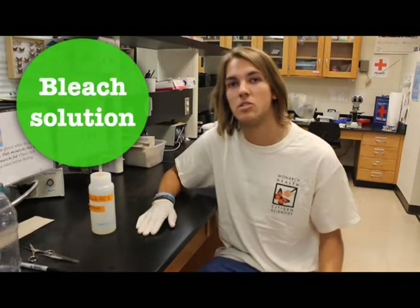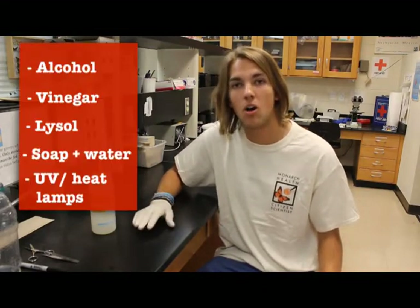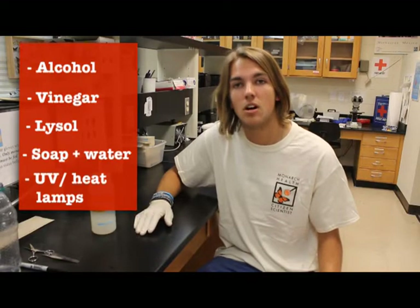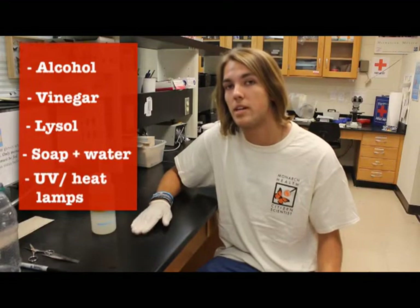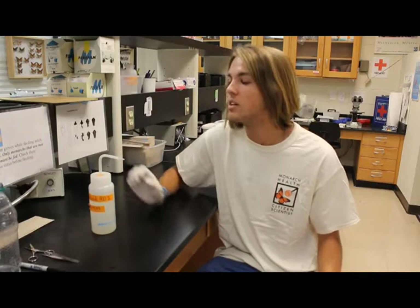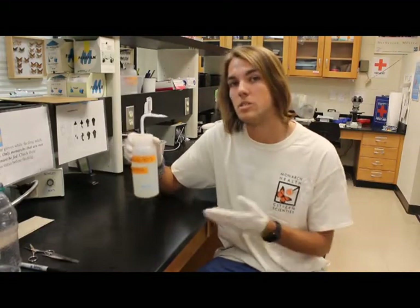We want to clarify that bleach is the best product to use to kill spores. Other products like alcohol, vinegar, Lysol, soap and water, UV lamps or heat lamps will degrade spores but they won't kill them, and that risks contamination. Only a bleach solution like we use in the lab is guaranteed to kill all of your spores.